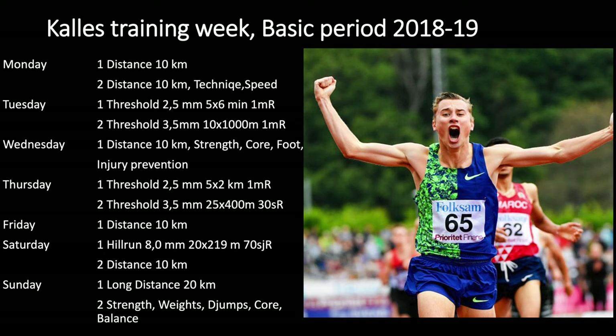On the two double threshold sessions on Tuesday and Thursday, you want to keep these controlled — something around half marathon to marathon pace in the morning. He's got 2.5 mmol and 3.5 mmol on Tuesday and Thursday, so that means controlled. You want to finish the second session feeling like you can do a few more reps. For me it's around 5:30 per mile, maybe even 5:40 per mile in the morning — about marathon pace.